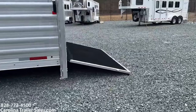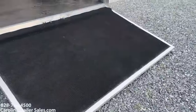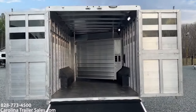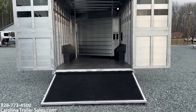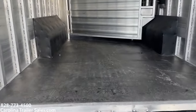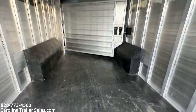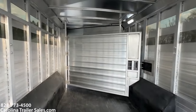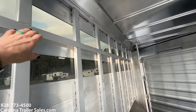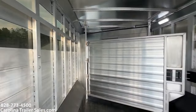This trailer does have an added rear ramp, so that's an upgrade as well. It's got 50-50 butterfly doors. There's a load light there on the back. It's got LED lights on the inside. It's got this bar here and you can tie around this bar. If you wanted to add tie rings, you most certainly can.